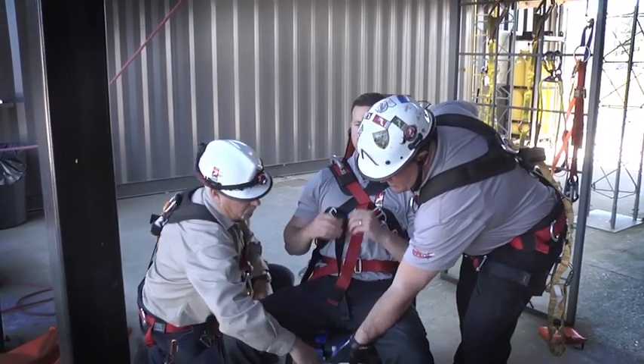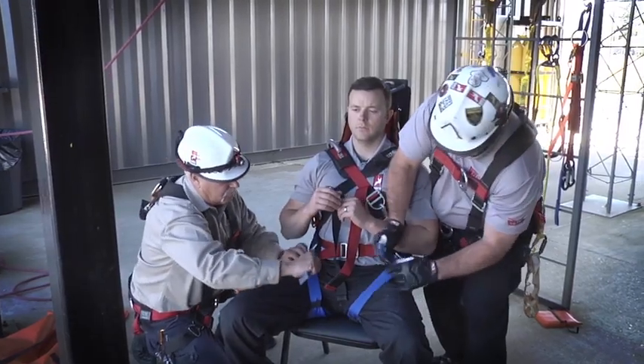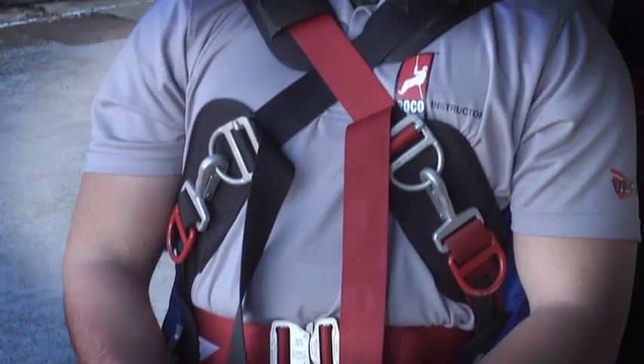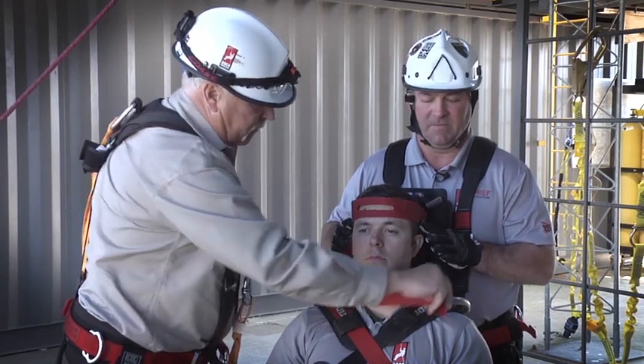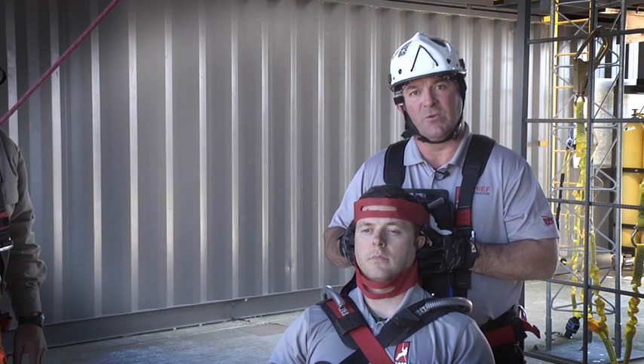Next we have the leg straps. Blue strap up here — pull it tight. Once we have the leg strap secure, we want to finish up here at the head and apply the head straps. When your partner's holding C-spine, come over the top with the head strap. Finish at the bottom with the bottom strap going across the C-collar. That's the proper application for the SpecPak.